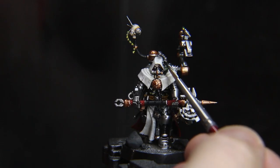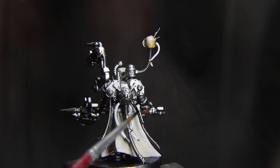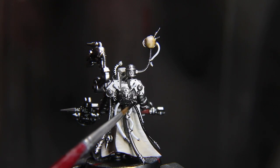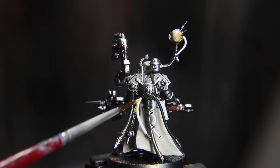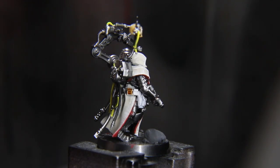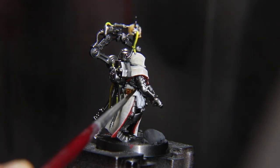Block out the goggles or monocles as well as some hoses with Black Templar from Citadel. Now we will apply Golden Yellow from Pro-Acryl, counting on that bright white base. Apply Citadel's Snakebite Leather to pouches, which should be based in white.